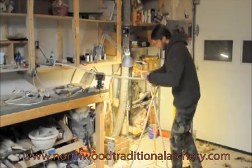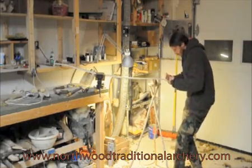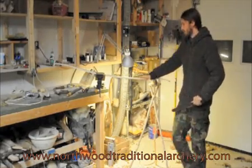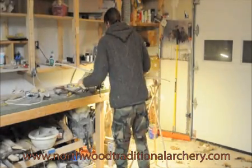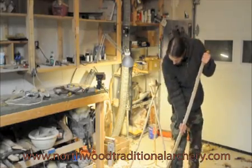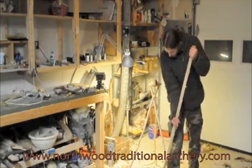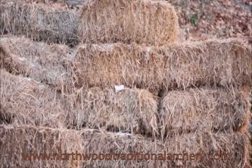A well-made bow is a living thing. It has a spirit of its own — at least that's what ancient cultures believed, and it has come to be my belief as well. Like a well-made samurai sword, every bow is unique and has a spirit of its own.